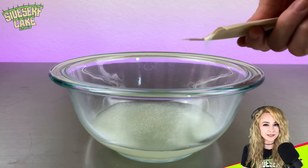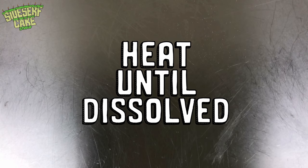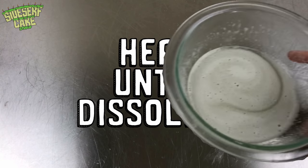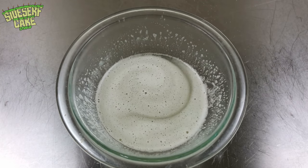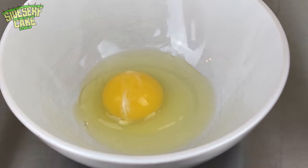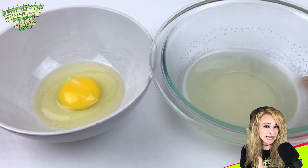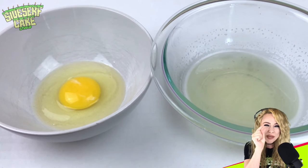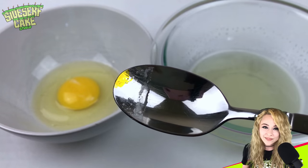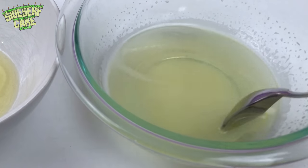Then I microwave it until the gelatin is dissolved in the water. I want to make sure that my egg white color is spot on, so I'm using a real egg for my color reference. The gelatin is slightly yellow already, but I think it needs just a wee, tiny bit more yellow in there. There it is — that's raw egg white yellow. It's like a new name for a color swatch: raw egg white yellow.